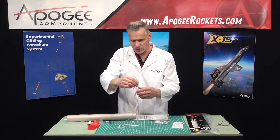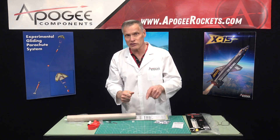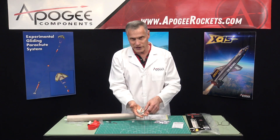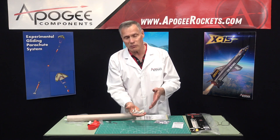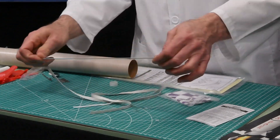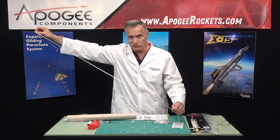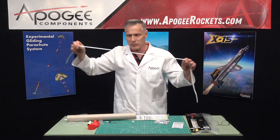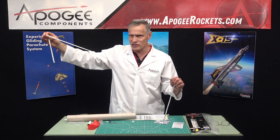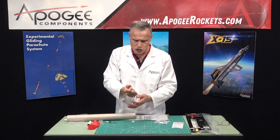Right now I'm writing an article for the Peak of Flight newsletter, which you can subscribe to at the Apogee website. This article is about shock cords — what the different materials are and why you might select one over the other. Estes uses natural rubber shock cords, so these are stretchy. It provides shock so that when your nose cone deploys, it all stays together. It's got to be strong enough or stretchy enough to absorb the force, and the Estes ones use stretchy rubber.